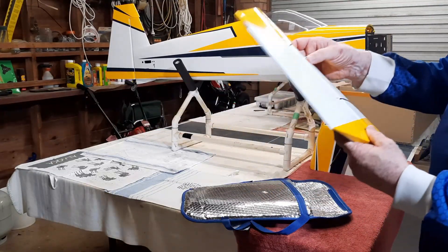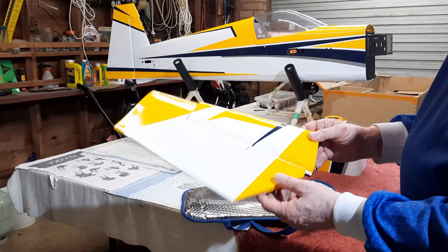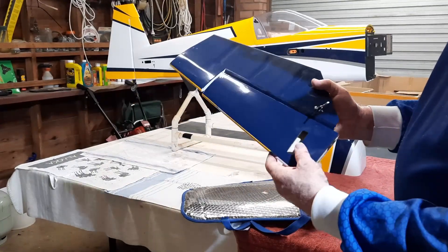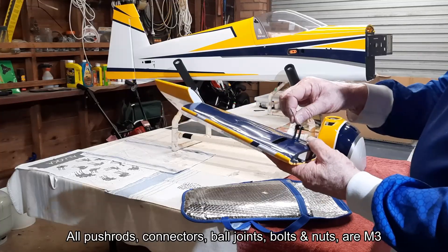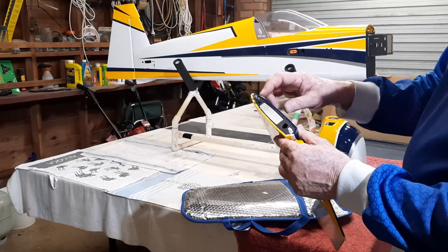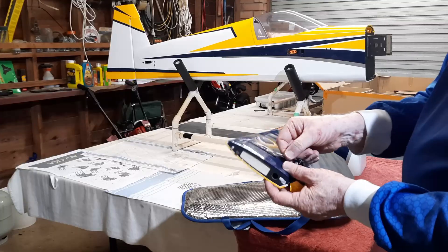There's a little bag for the stabilizer and elevators. The left side stabilizer and elevator are pre-hinged and sealed with film. I've already put the horns in — double horns, very nice. Here's your locating pin and the joiner tube that goes onto the tail of the fuselage, and a locking screw.